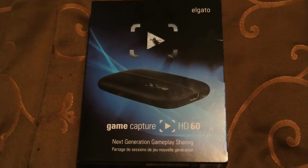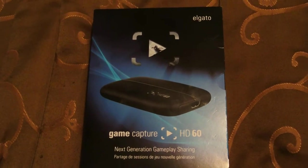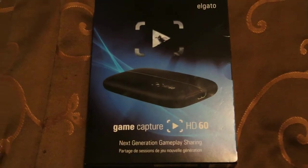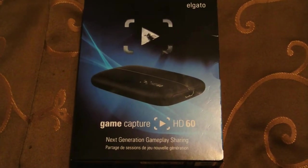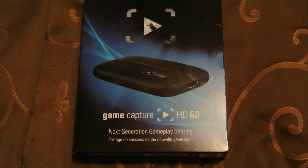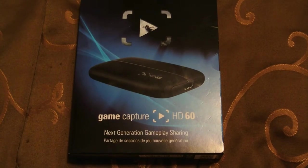This is Xavier here doing the Elgato Game Capture HD60 unboxing video. I want to first start off saying that this system is the excellent system to have for all gamers who do gameplay reviews on consoles like PlayStation 4, Xbox One, Xbox 360, and the PlayStation 3.